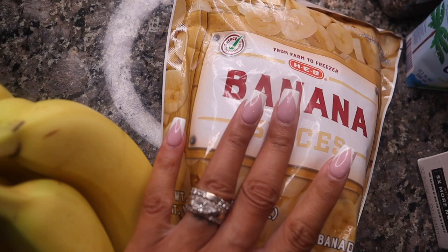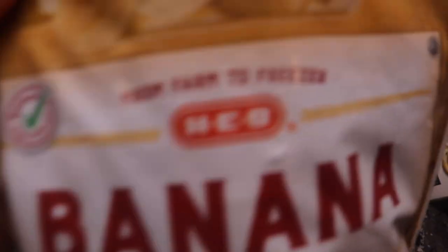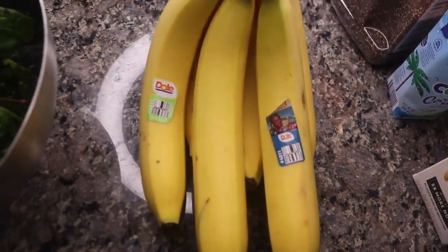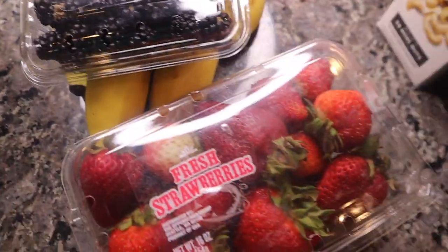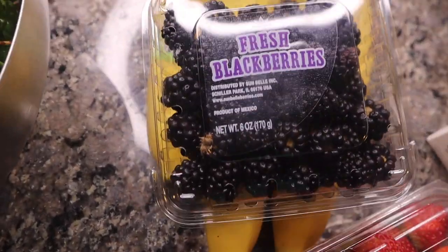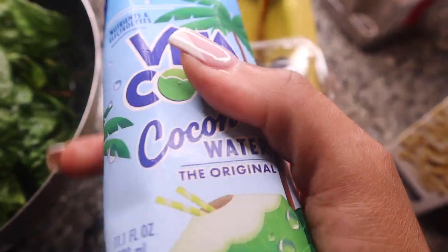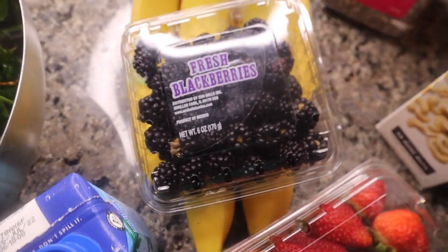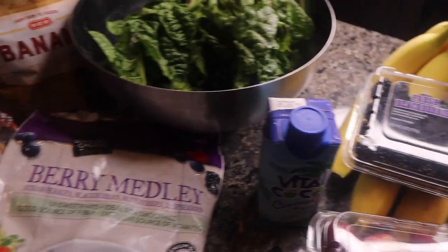I have some frozen bananas — I usually cut up fresh ones and freeze them but I ran out, so I picked some up from the store. We're going to top it with fresh bananas. I also have some fresh berries — blackberries and strawberries. I'm going to use a little bit of cashew milk; you can use oat milk or whatever milk you want. I do love putting coconut water in smoothies — it just makes it taste better. And I always put chia seeds in there; hemp hearts work too.